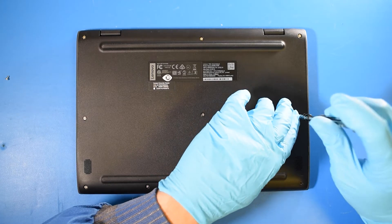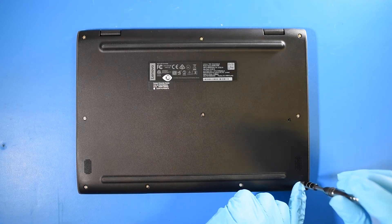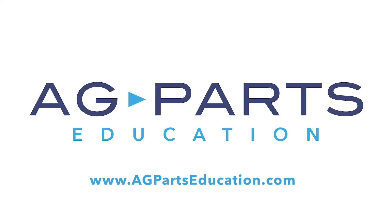And now your repair is complete. Thank you for watching this video today. If you have any further questions, we'd always love to hear from you. You can contact us via our website at agpartseducation.com.